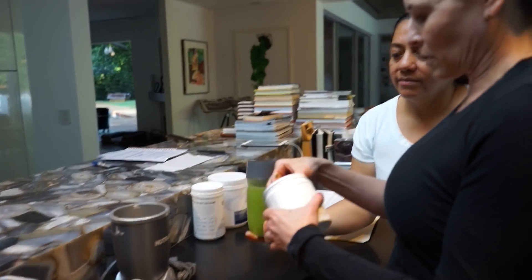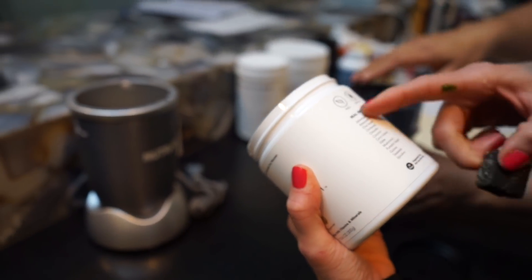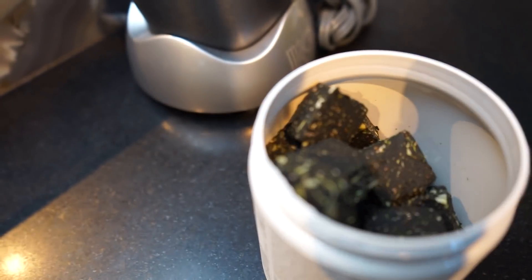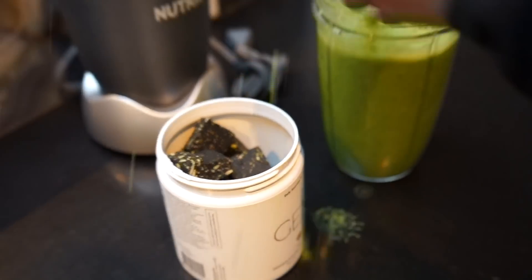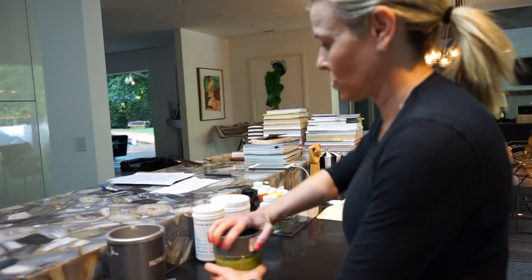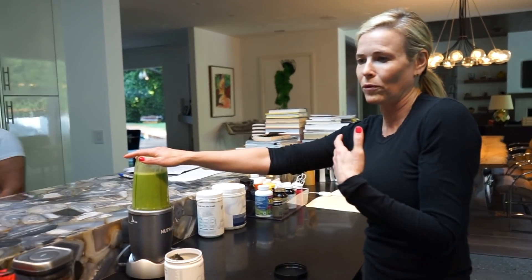Oh, look at this. Somebody sent this — daily essentials for women. You can throw one of these chia seeds, chickpeas, all that stuff that everybody likes. Put that in there. The only problem I have with these kinds of juices is the temperature. The thing that I hate the most is when you go to these stores and they're like room temperature. I don't want room temperature warm arugula juice.